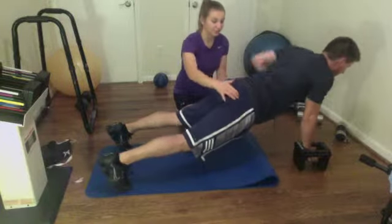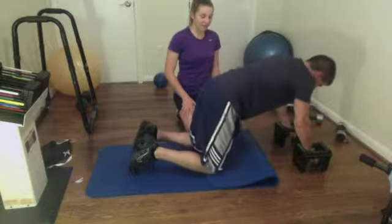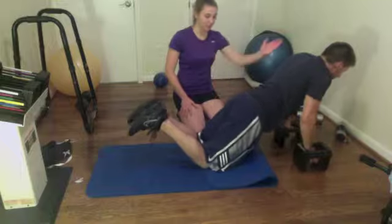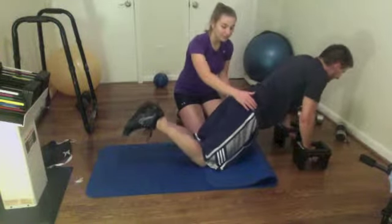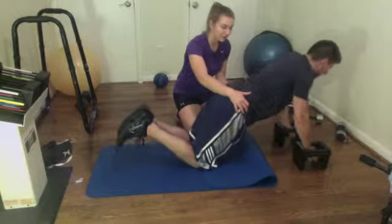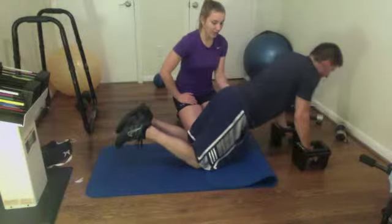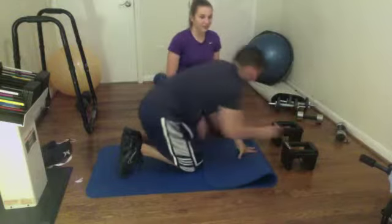However, this is very challenging on the core, so you can do a modification by dropping the hips and doing the same motion. You want to be at a 45-degree angle, but if you find this very challenging, you can move the hips back just a little bit, which will help you engage the core a little bit more and make it a little bit easier. And that's the renegade row.